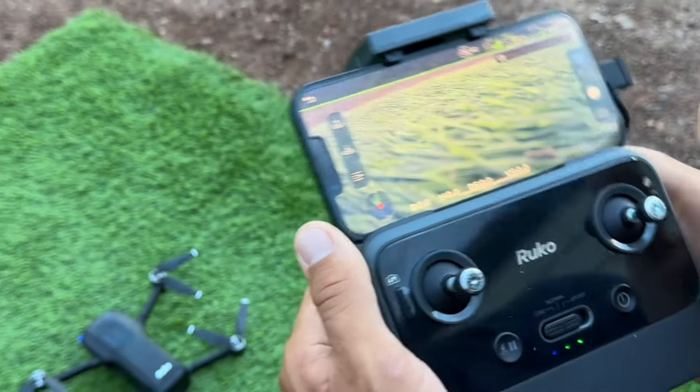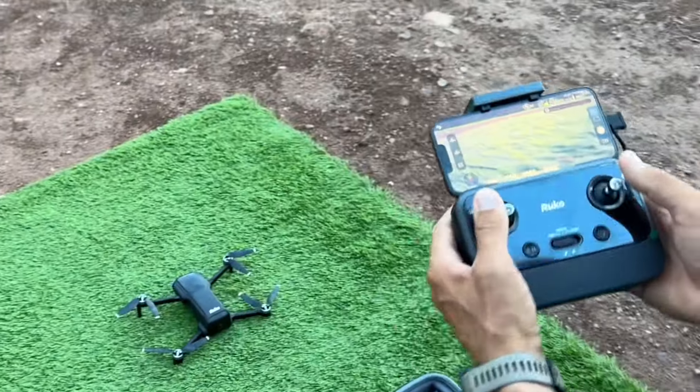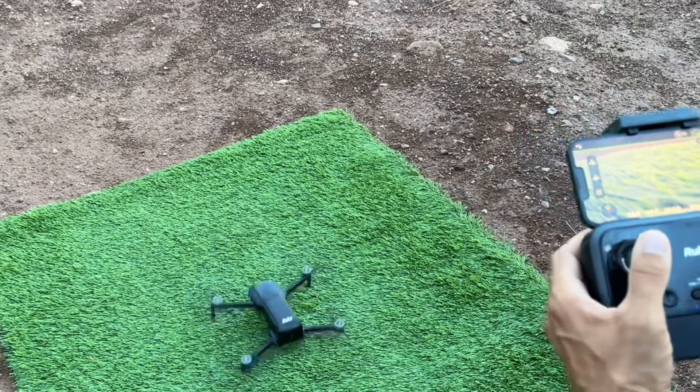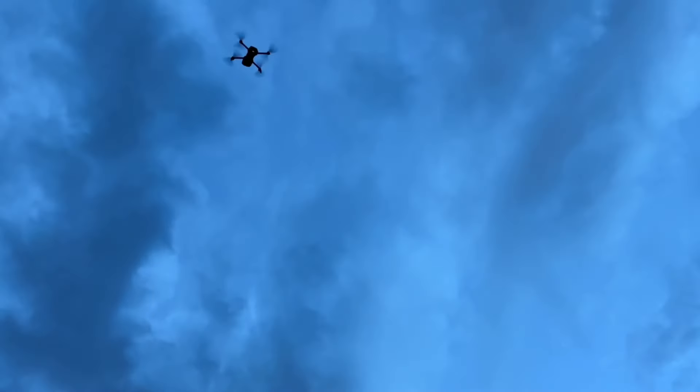We're gonna start off in cinematic mode. To get the motors running you just pull both toggles down towards the middle — motors running — and flying. There it is.